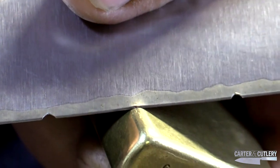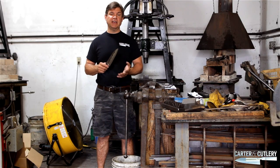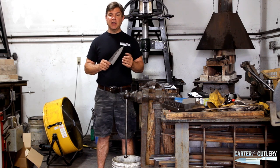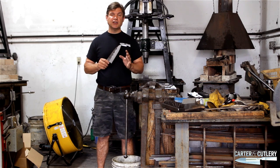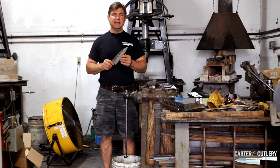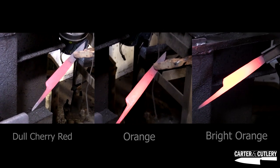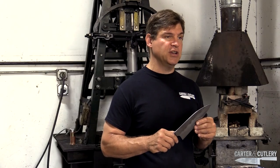If your blade does chip, you need to consider why the blade might have chipped. Generally speaking, there are three things that can cause a blade to chip. Number one is large grain size inside the steel. That happens if the blade is overheated at some time during the forging, annealing, or quenching process.